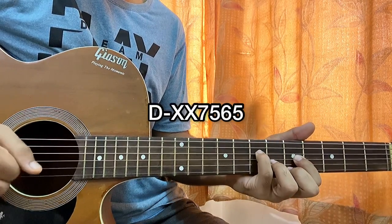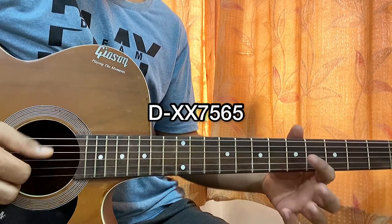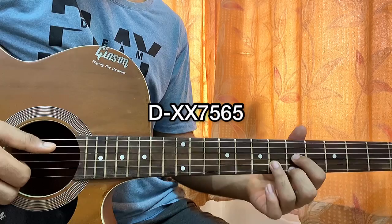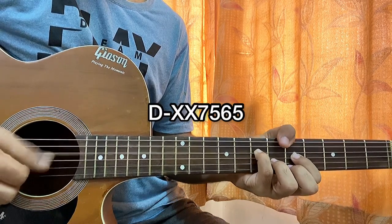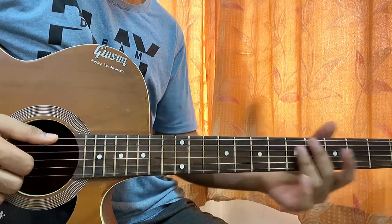Then we have this chord, which looks like a D major but is actually an F major. I have this D major shape with five on the G, five on the high E, six on the B, and then you add your pinky on the fifth fret of the D string. That's it.